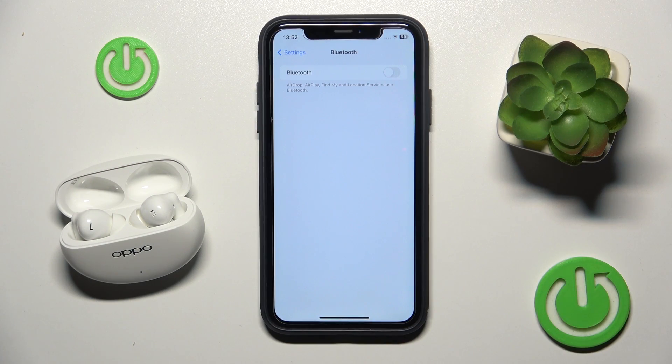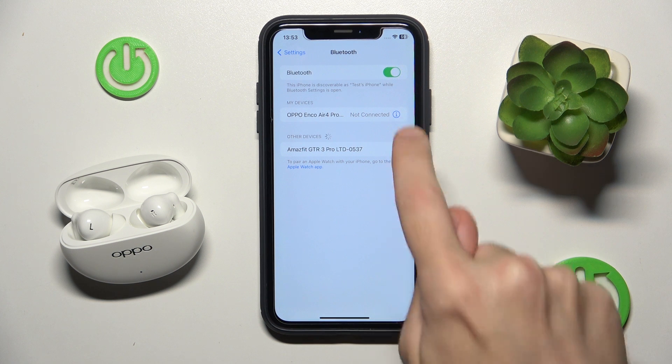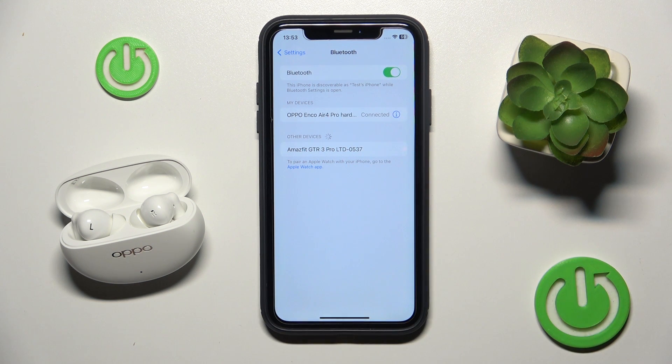You have to start by making sure that your Bluetooth is turned on. Now connect your headphones.